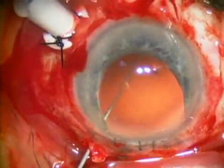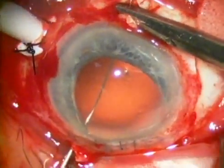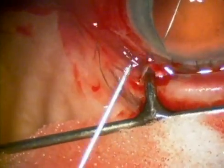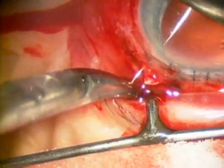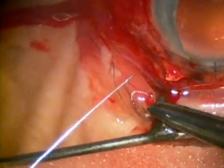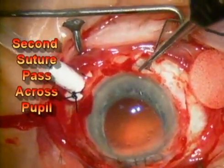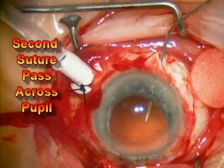The needle is guided across the pupil with the 27-gauge needle, and a fair amount of pressure is placed on the globe so that the tip of the needle comes out the other side of the eye and can be grasped. These needles are all placed underneath the scleral flap. That one was placed toward the left side of the flap, and this next needle pass is done on the opposite side of the scleral flap.